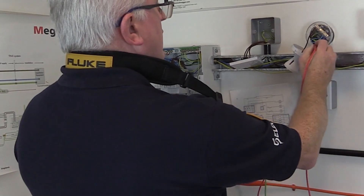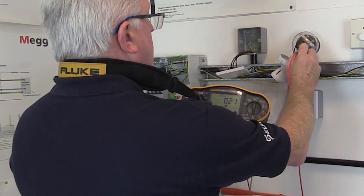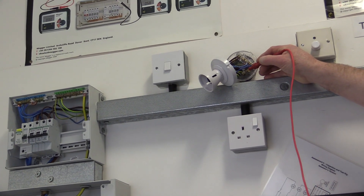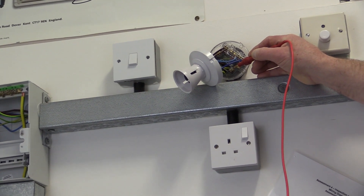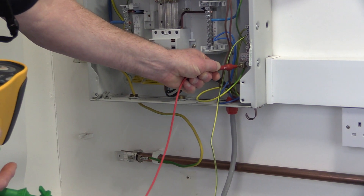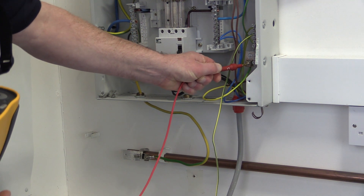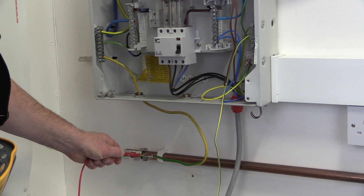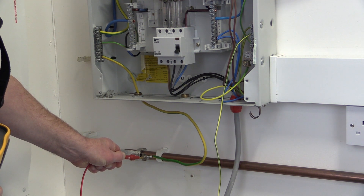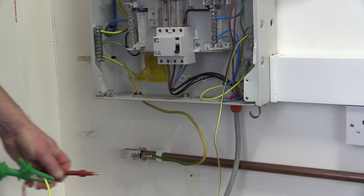The other test instrument lead is then used to connect via a suitable test probe to the protective conductor being tested. This provides an easy method to verify the continuity of the main protective conductors of the installation, including the earthing conductor and main and supplementary equipotential bonding conductors. Main protective bonding conductors will be connected to the extraneous conductive parts of the installation, such as gas or water pipes, and should be accessible for inspection and test.